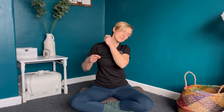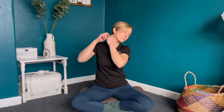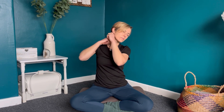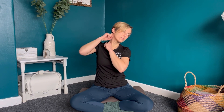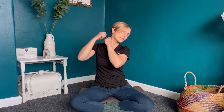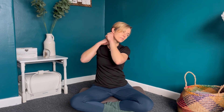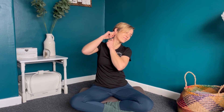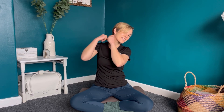Then change sides — tilting over to the other side, just relaxing that shoulder down. It feels tighter on this side.